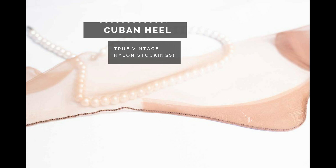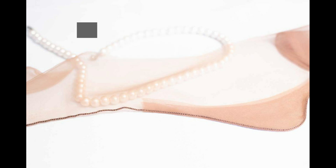This is the Cuban heel, a fairly high, vertical and rectangular shaped reinforced heel in a contrasting color to the rest of the stocking. Other heel styles include the Havana, the Point, and the Manhattan.